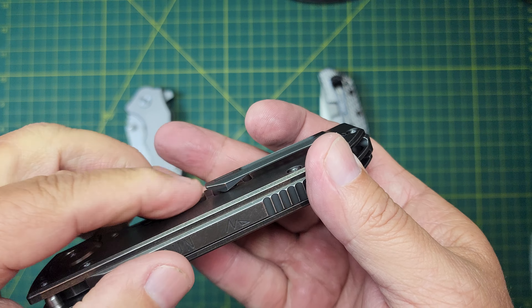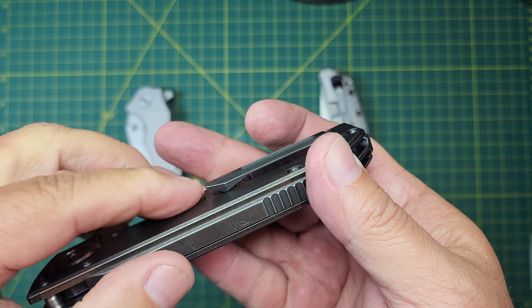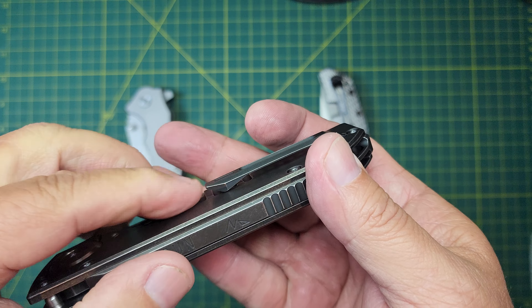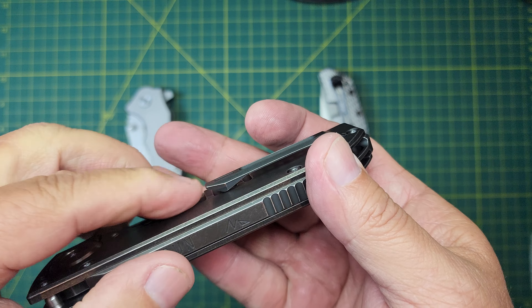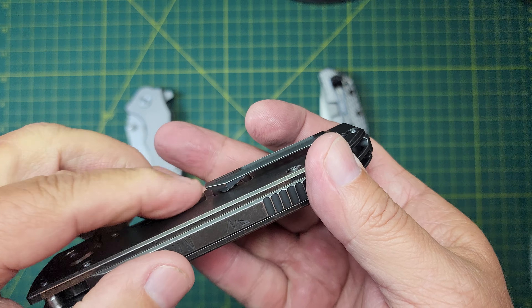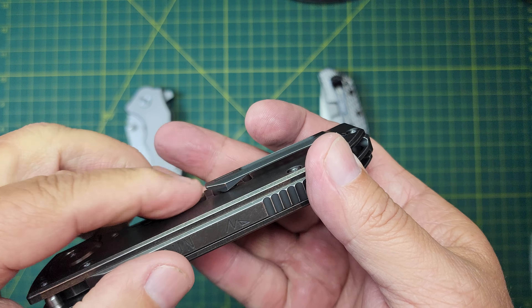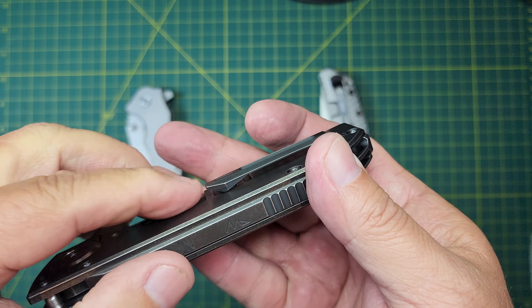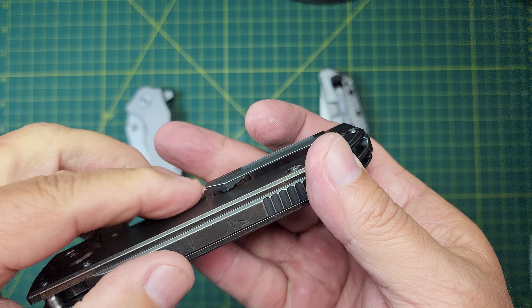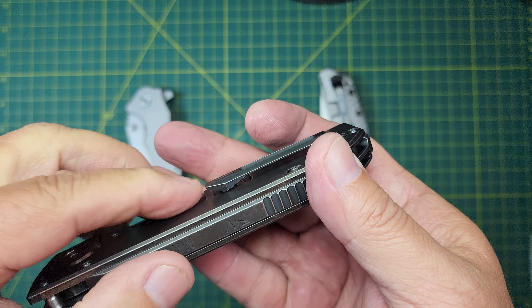Pocket clip. On the ZT, there's nothing fancy about it, but it is a one-hand in-the-pocket clip and a great grip — rides well. The amount of knife that sticks out is about that much, so you do have some exposed knife. If you're looking for deep carry, not quite on the ZT.